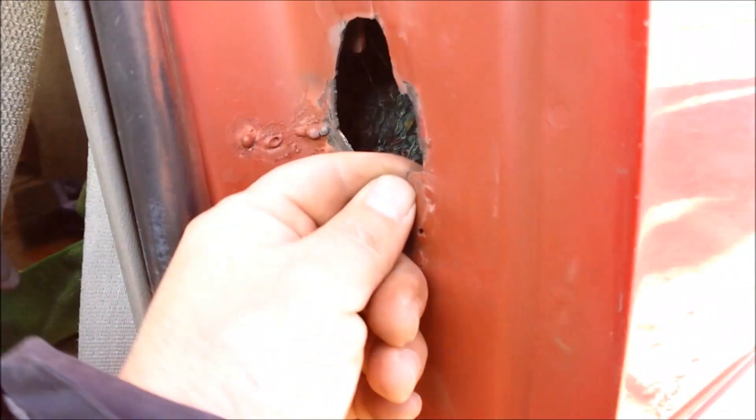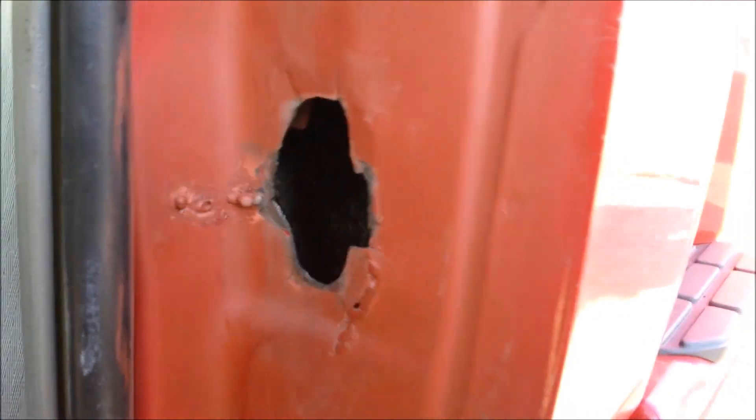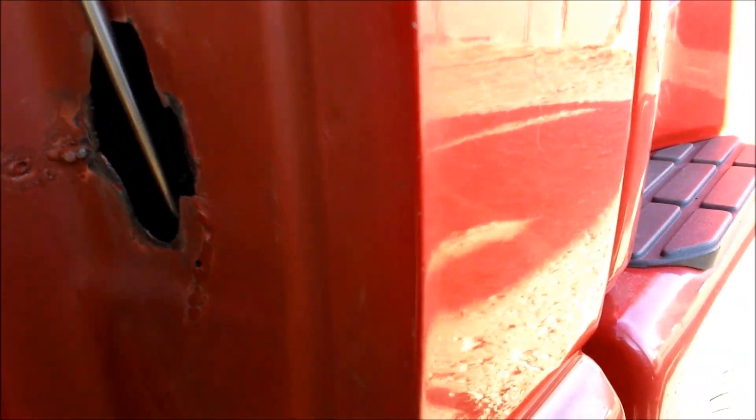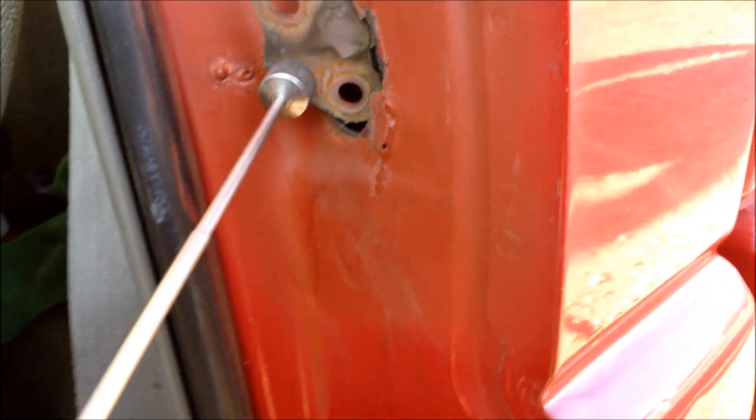Well, this is what happened — the door cracked and this ain't gonna be fun at all. There's that part. Got that part out.